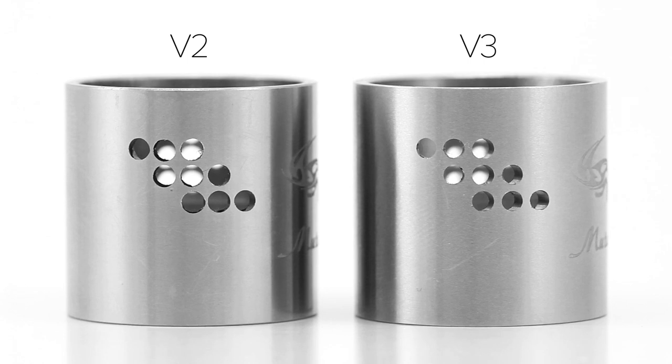Looking at the middle section of the Mutation X, you can see the air holes are similarly designed on both versions. There are 18 air holes in total, 9 on each side, each measuring about 2mm in diameter, which allows for a lot of air in your vape hit. One difference I noticed is the spacing of the air holes — the version 2 has them much closer together, while the version 3 has almost a millimeter of space between each hole. My assumption is that this was a manufacturing choice to reduce mistakes in the drilling process, as having the holes too close together could break the metal between them.